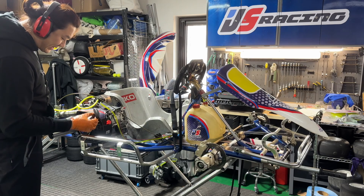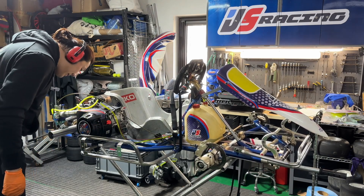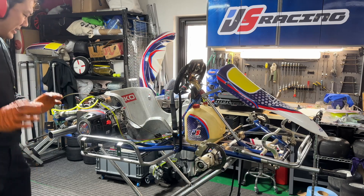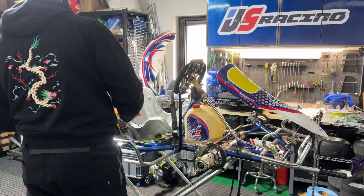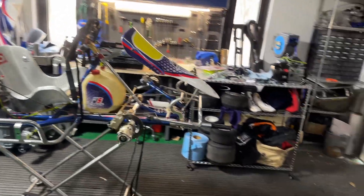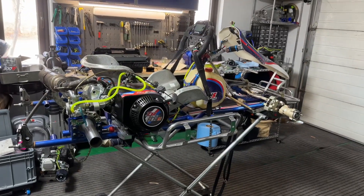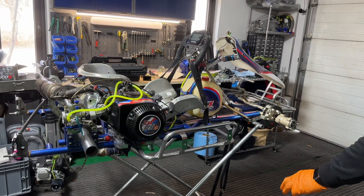I've pulled this pulley so much that it's already a bit wonky, so I might have to fix it later on. But anyway, it's time to test if this starts properly and if it runs well. Hoping it doesn't have any issues or strange sounds. Let's go!